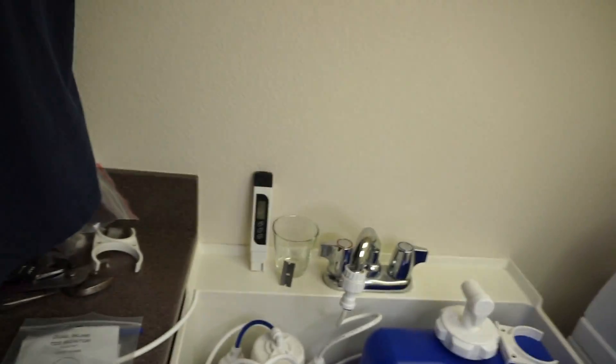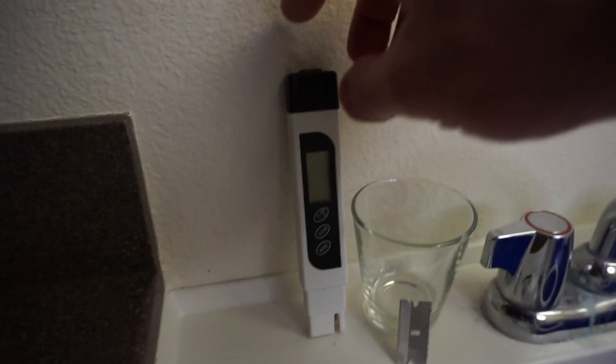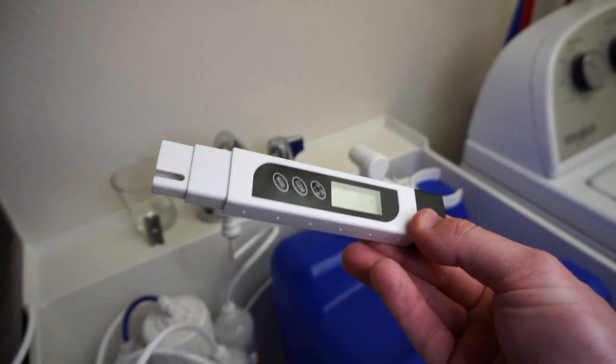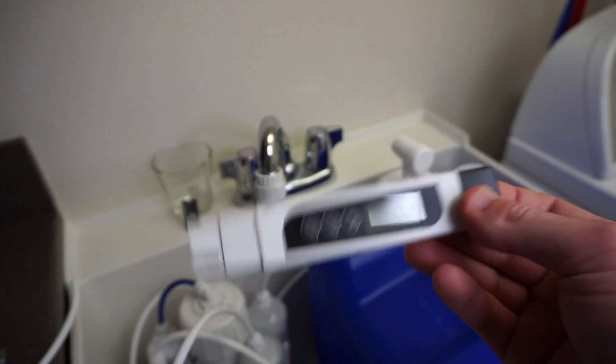Let's start installing this thing. First, some parts you'll need: something like a razor blade so you can cut the line to get the fittings in. This is the TDS meter I was using from Amazon — pretty cheap. We're going to see that this thing is always reading at zero.